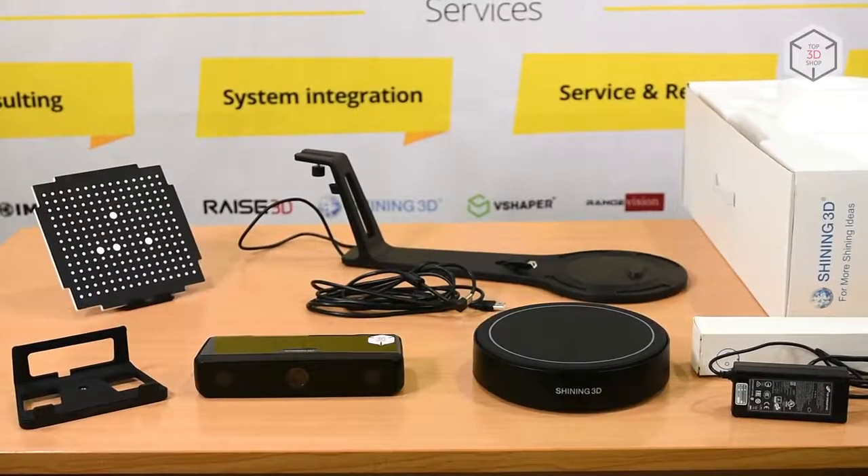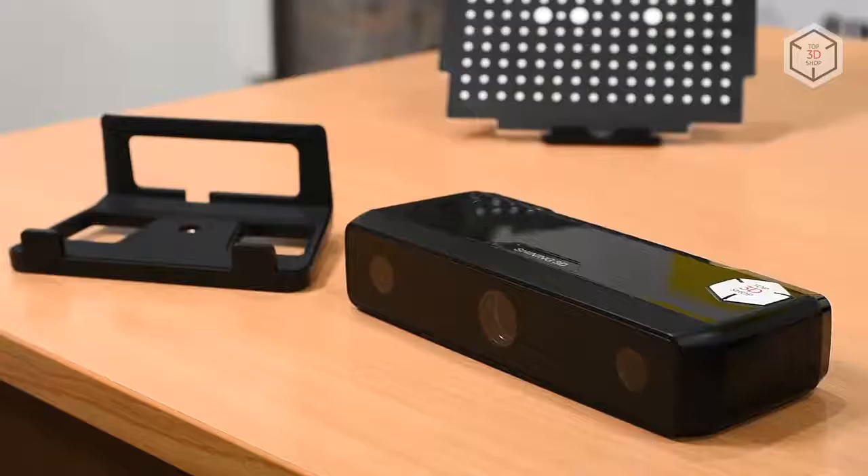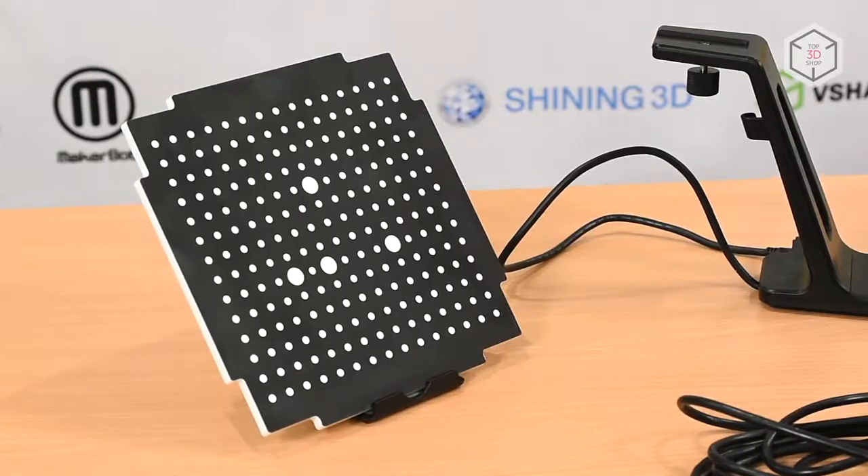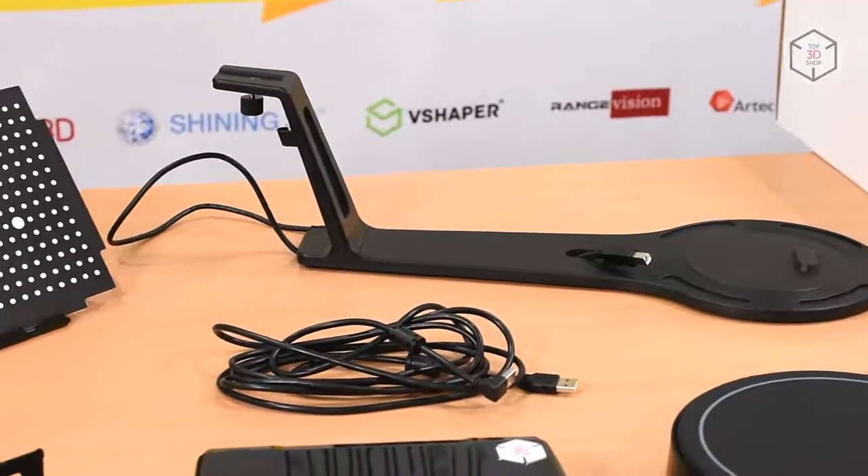The EinScan SE comes unassembled. The kit includes a scanner with a bracket, a power adapter, a turntable, a calibration board, a set of power cords, and a stand for placing the assembled device on the table.